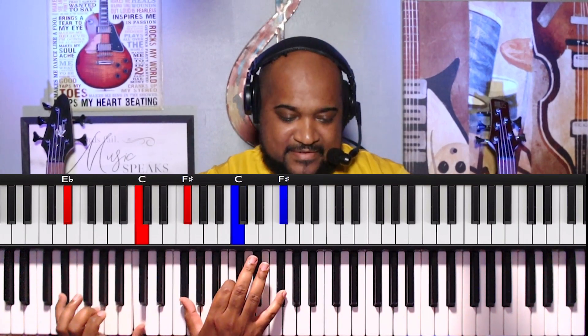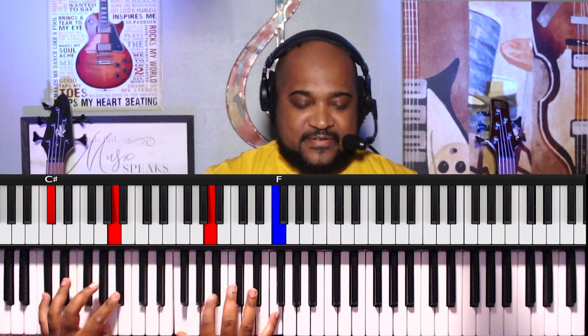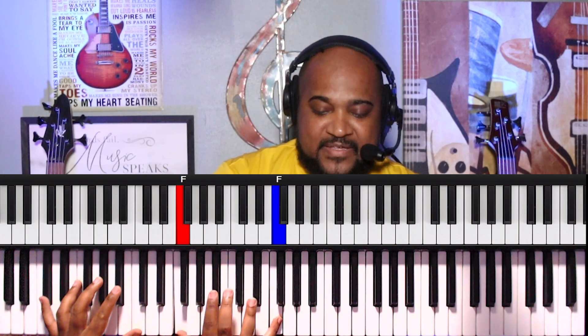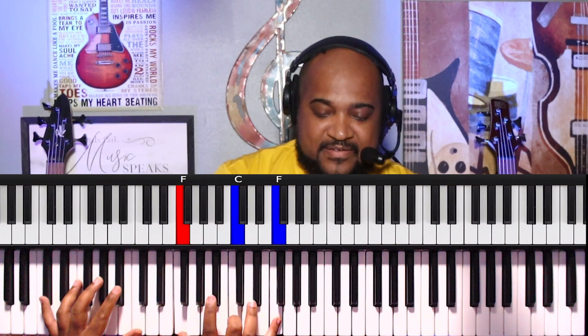Alright. And then we have — so now we went a half step instead of a whole step. Now we're at the F. We're doing basically the same thing in these different keys. We have C-sharp, then C, and then we do C-sharp, A-sharp, and then C-sharp, A. Back to C-sharp with the C, and then C-sharp with the A-sharp. And right here, F and F — we do the same thing.